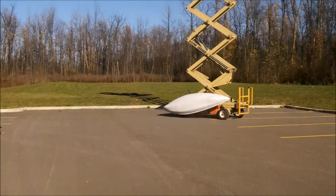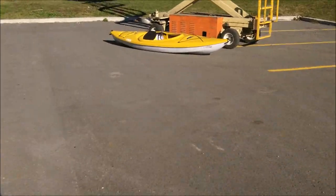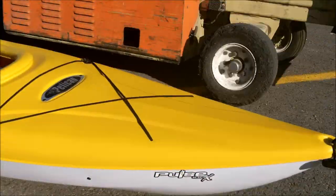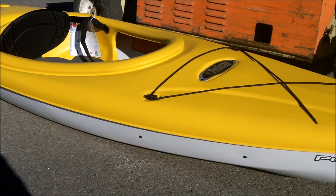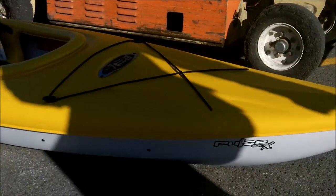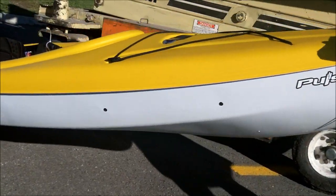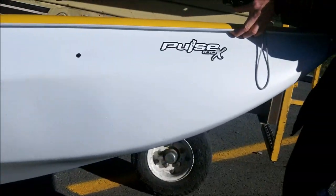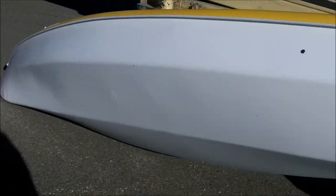Here we dropped the kayak from a height of 30 feet. Now I'll speed up the video so we can get in close to the kayak to examine it for damage. And as we scan the kayak seam, you can see that there's absolutely no damage to it. Let's pick it up and get a closer look — it looks perfect. There's no damage after a 30-foot drop.